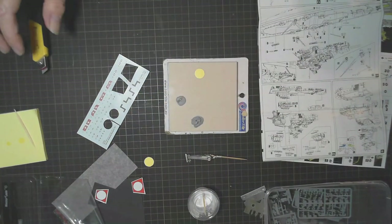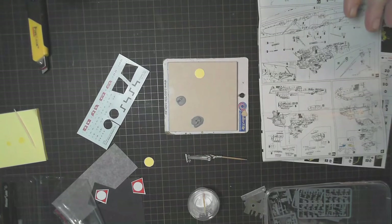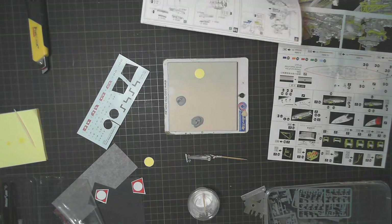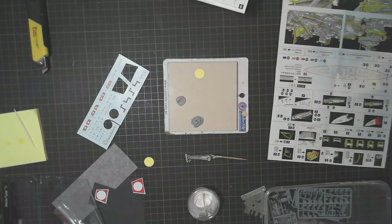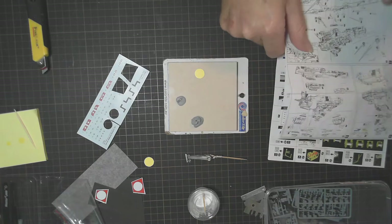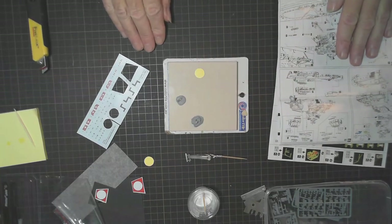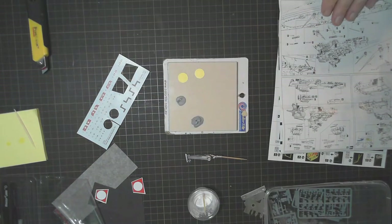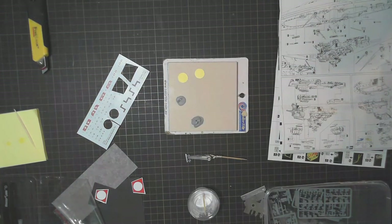I'll probably put a clear coat over there to give them something to adhere to and hopefully they'll stay in place. They should look alright too - at least you can see a bit of the wood through, and it does look like the deck's actually been painted, which it has. Rather than having a whole sticker cover that whole section, it will hopefully look a bit more realistic. Back shortly.